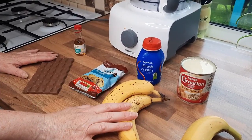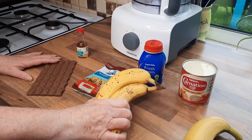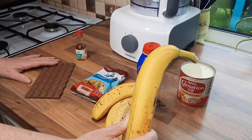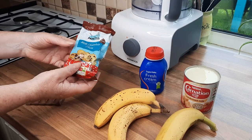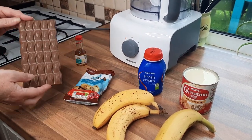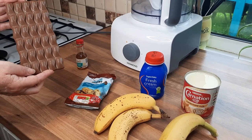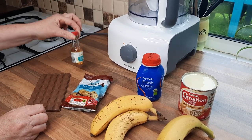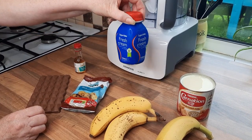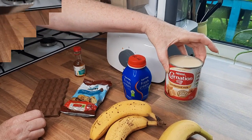This is the most easiest ice cream ever to make. First of all, we need either two small bananas or one large banana. Some chocolate chips — you can use dark chocolate or milk chocolate or a mix of them. A 100 gram bar of plain chocolate; again, you can mix milk and dark chocolate if you wanted to. Some vanilla essence, 250 ml of fresh cream, and one tin of condensed milk.